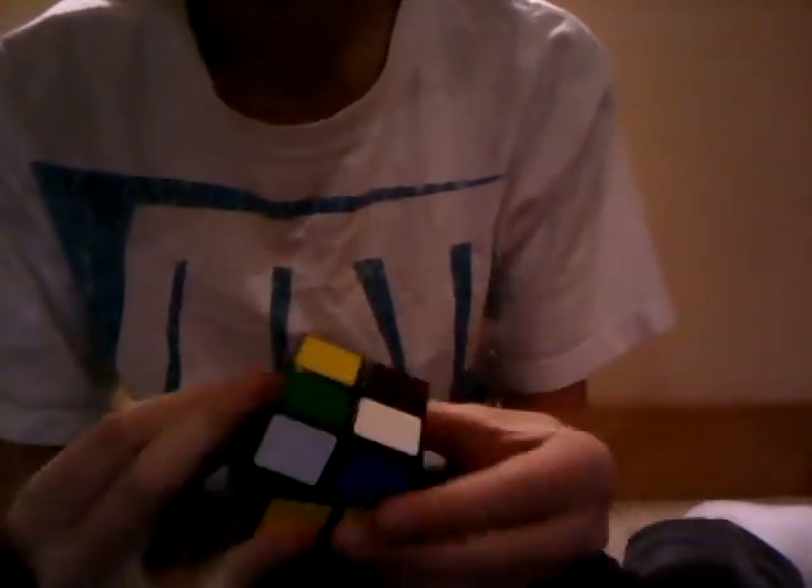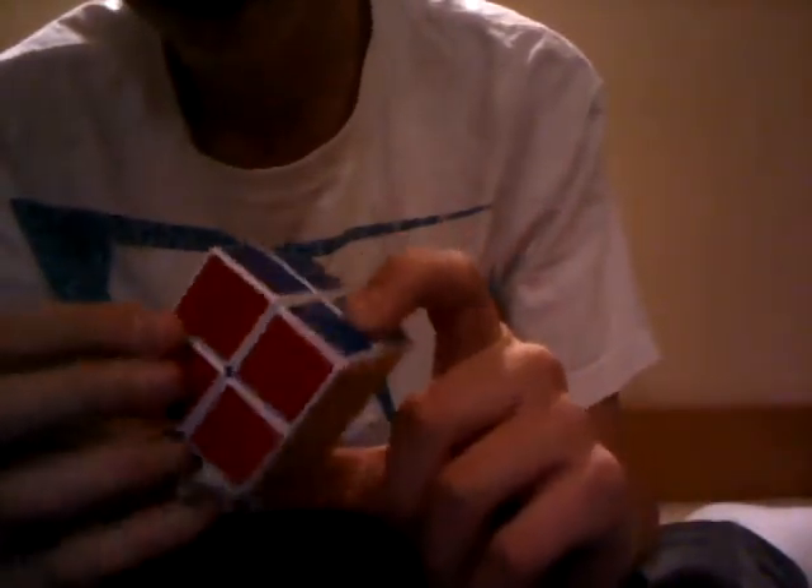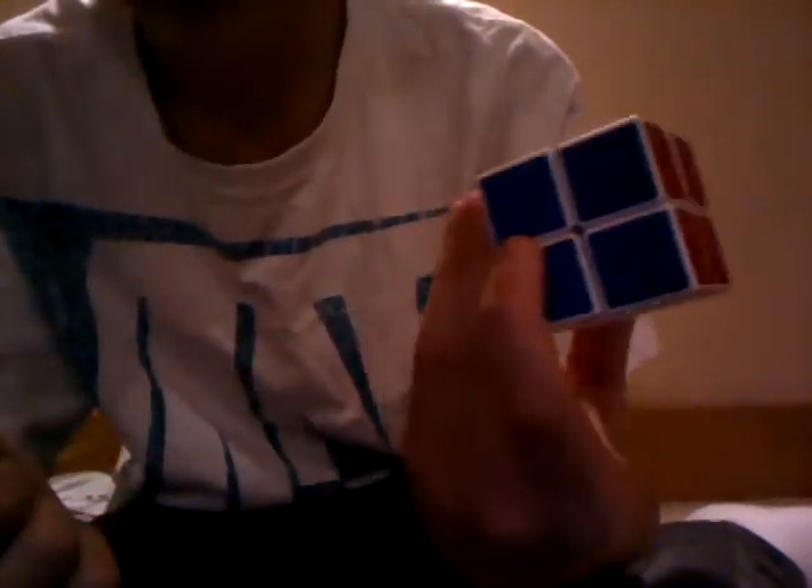In the same package I got two 2x2s - Lan Lan - which is my main 2x2. And I'm not sure what the other one is. I've heard YJ, I've heard QJ, I don't really care. It's cool - it has captured tiles. If you know what it is, comment or PM me.